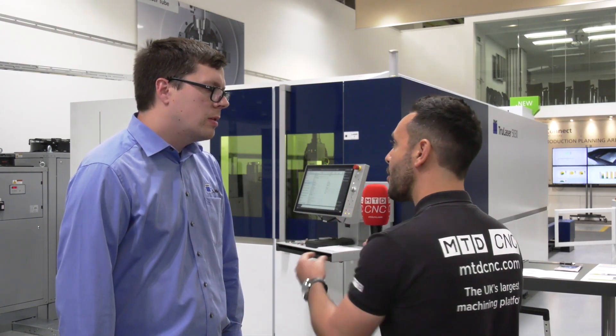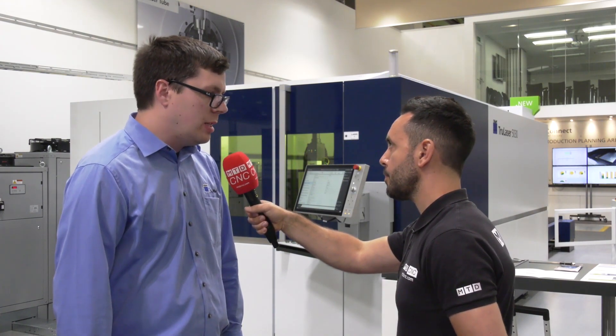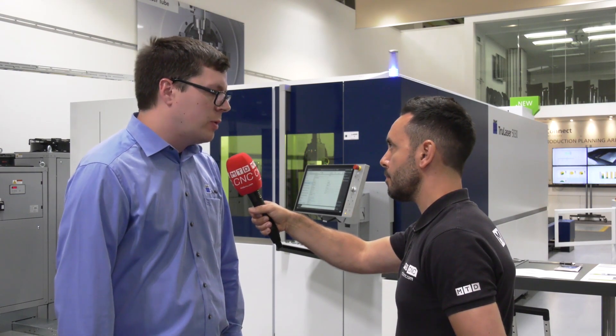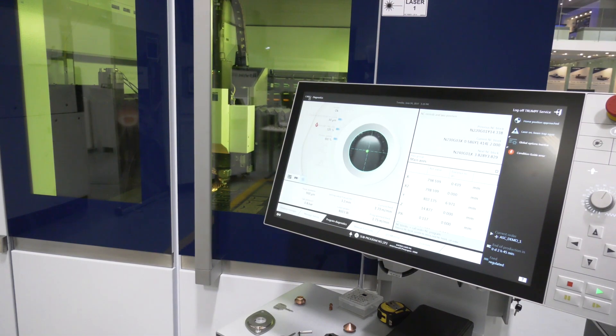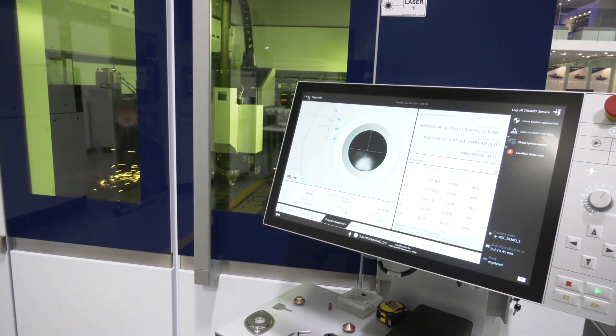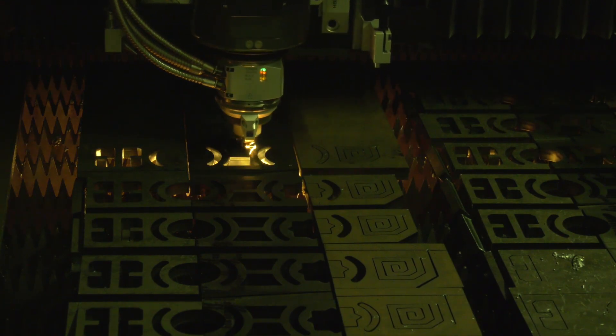What about the programming — is this automatic? We do have an introduction of new technology tables with the machine, but it's the same programming procedure as before, so nothing new or complicated to learn. As far as the programmer is concerned, it's the same programming, the same machine.